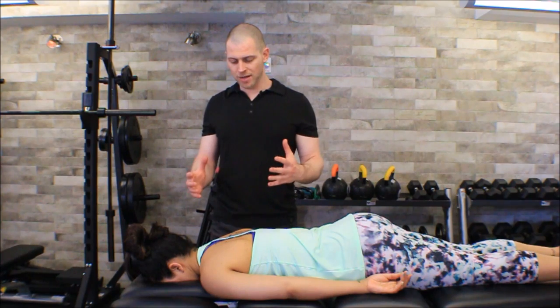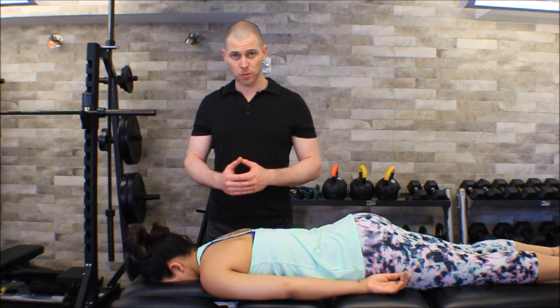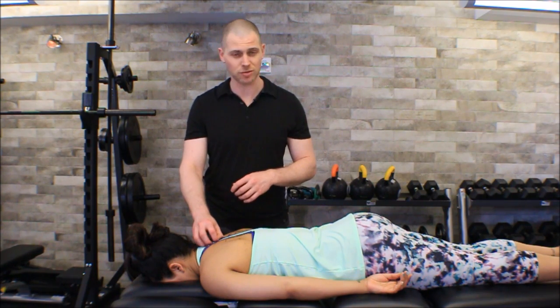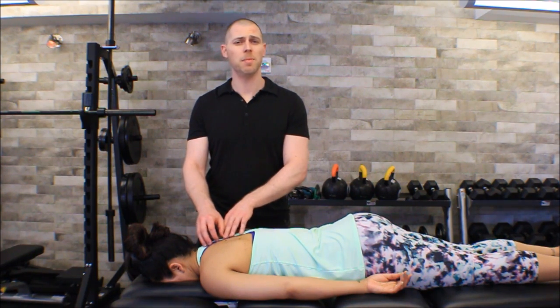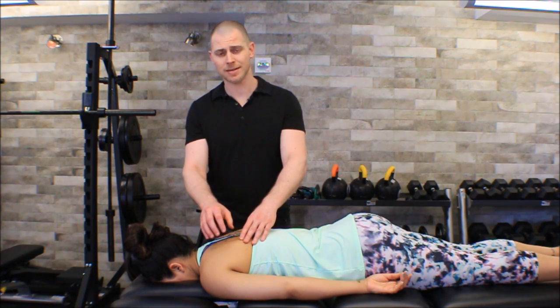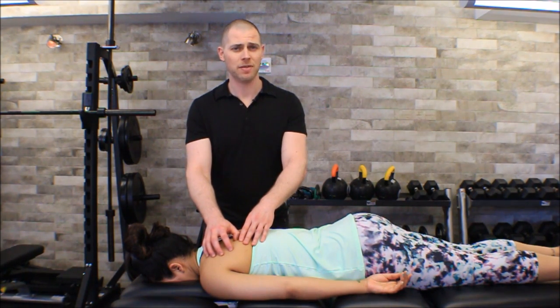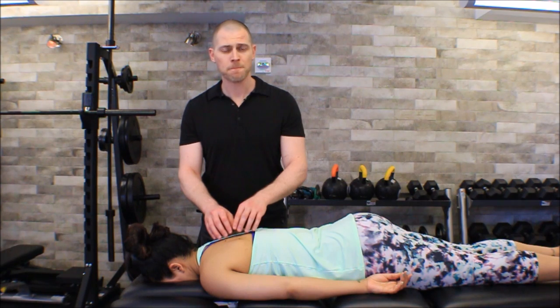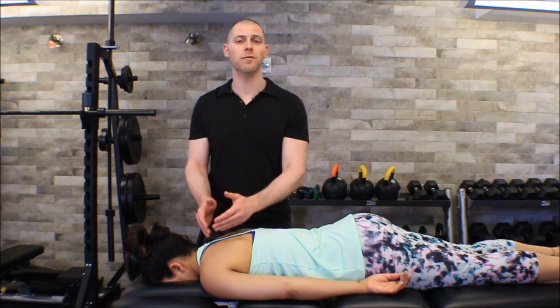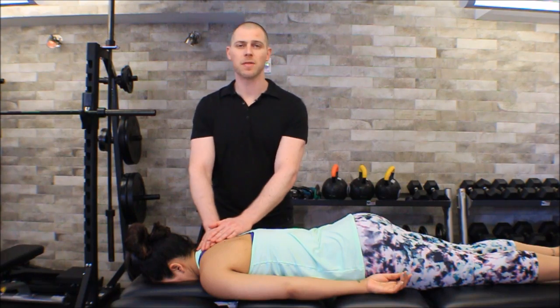The only other muscle in that area is the serratus posterior superior, which is deep to the rhomboids and very thin — not generally something we think about having trigger points. I would imagine if we were trying to go after it, it would have something to do with CT junction dysfunction, maybe breathing dysfunction, or some assessed dysfunction of the upper ribs. If we're trying to palpate the rhomboids, we're more likely worried about thoracic or scapular dyskinesis. It's actually fairly uncommon to go after the rhomboids when the serratus posterior superior is involved.